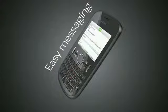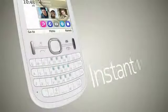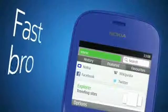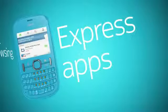Fast and easy messaging. This is a phone for fast fingers, with one click to chat, a couple of clicks to set up your social life, hyper-fast web browsing, and direct downloads of apps and games.